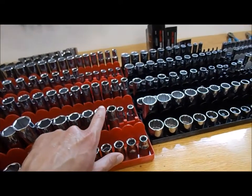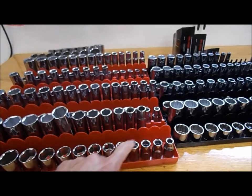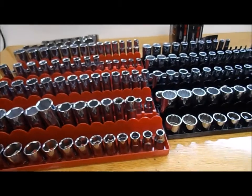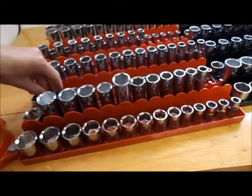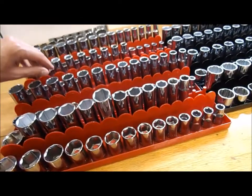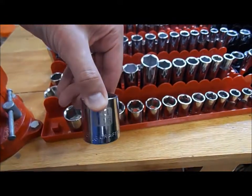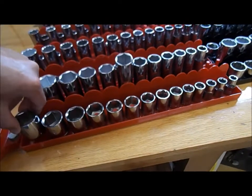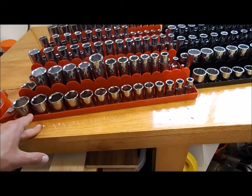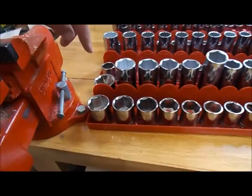The Hanson ones are nice because all the sizes come up through the socket holes so you can see them. The problem is the Hanson didn't have spots for some of the sockets in this Craftsman set - some of the oddball sizes like the 19/32nds and the inch and three-sixteenths didn't have a spot. So I started with the smallest and went up as big as the set would go, then put the extras in back.